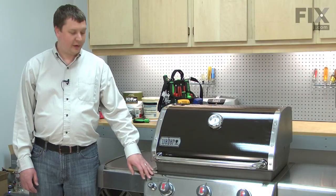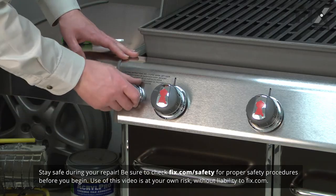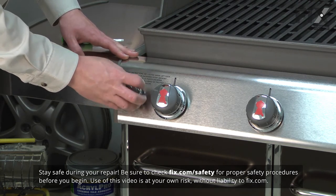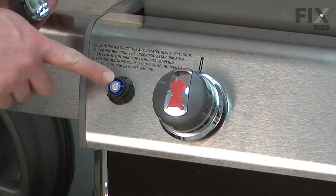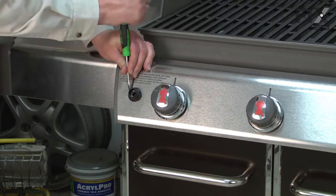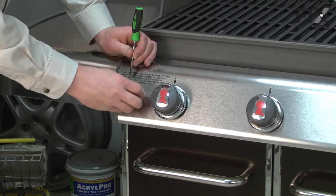I'll begin by removing the igniter from the grill. The igniter button just simply unscrews. Beneath the button, you'll find the battery — I'll remove that. Now I can remove this locking ring to release the rest of the igniter.